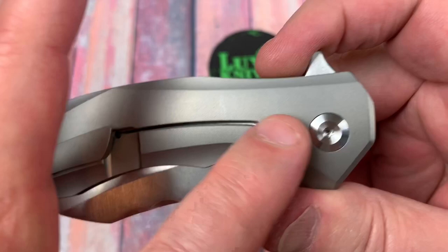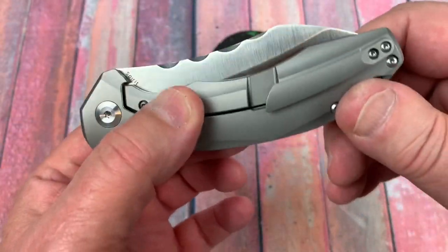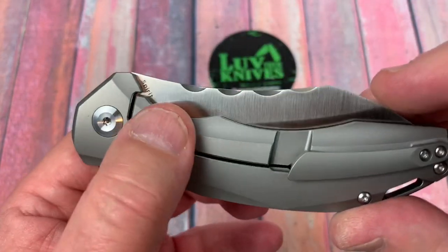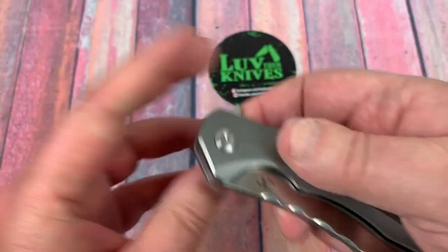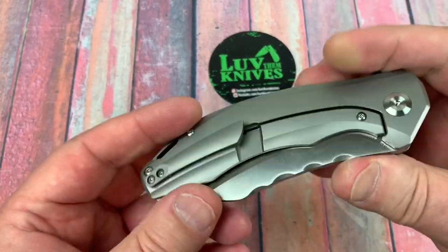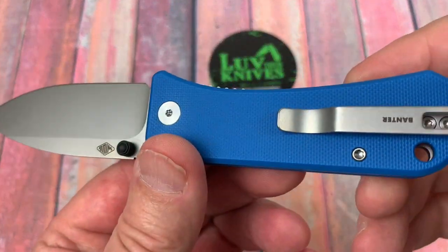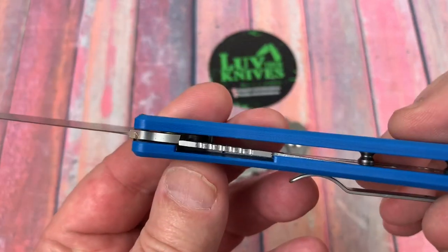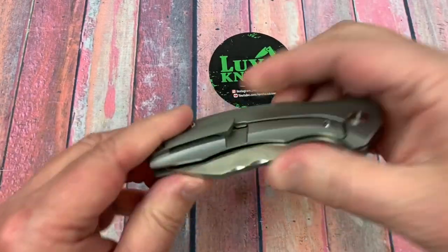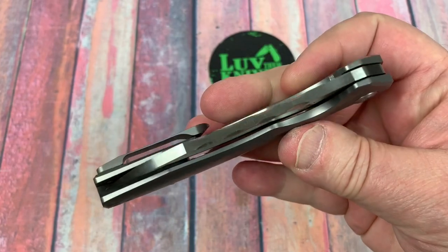I'm just a little bit burned out on frame locks — this would be nice as a bolster lock so you're not staring at that big long cutaway. I like liner locks because they're the same front and back. I like the back to look like the front. But this functions just fine.